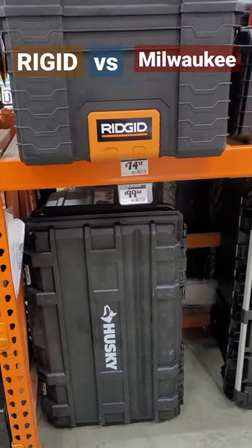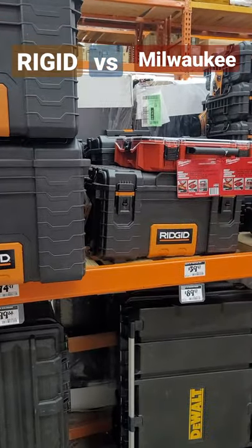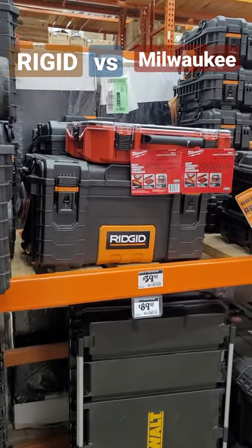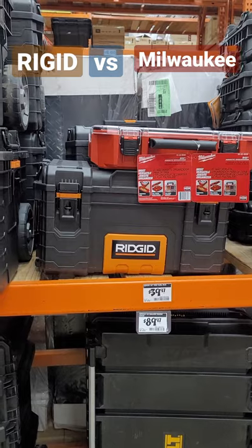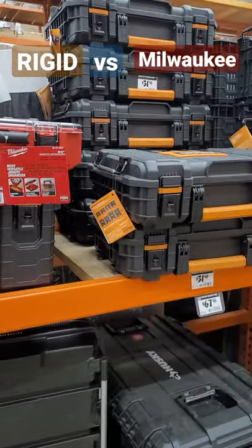Hey everybody, it's Eddie the Old Tech Guy. Check out the Ridgid system here — the stacking toolbox system. It's one of the most recommended systems on my channel. I tell you guys, if you can't do the Milwaukee Packout, the next one I like a lot is the Ridgid system. I think it's great.